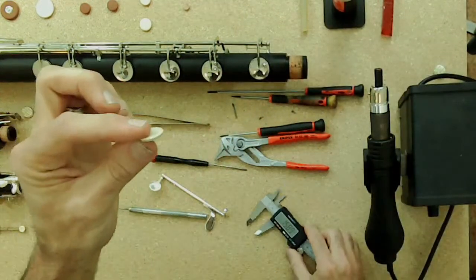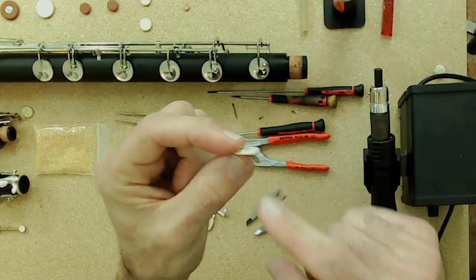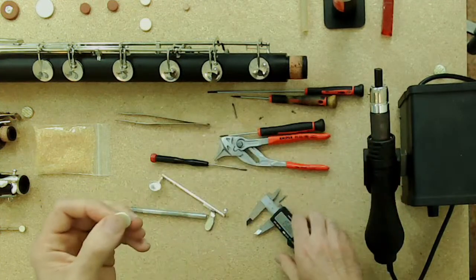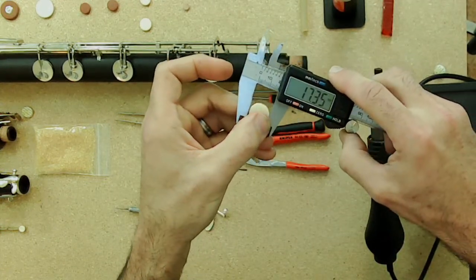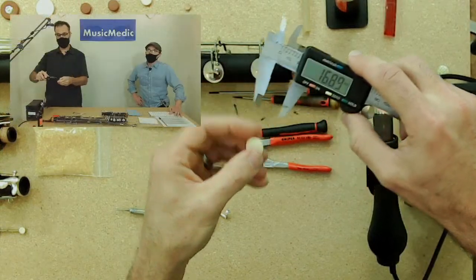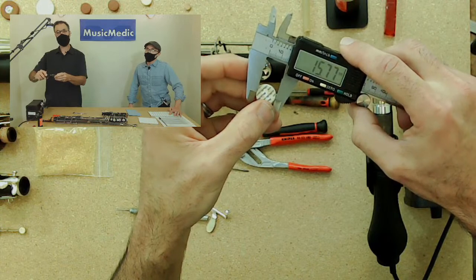So here's the math summary for ordering traditional felt pads with the step: you want to order the size measured on the outside — the bigger size. When I measured this pad's outer face at 17mm, you order a 17, because the back side will be about 16, matching the pad cup.